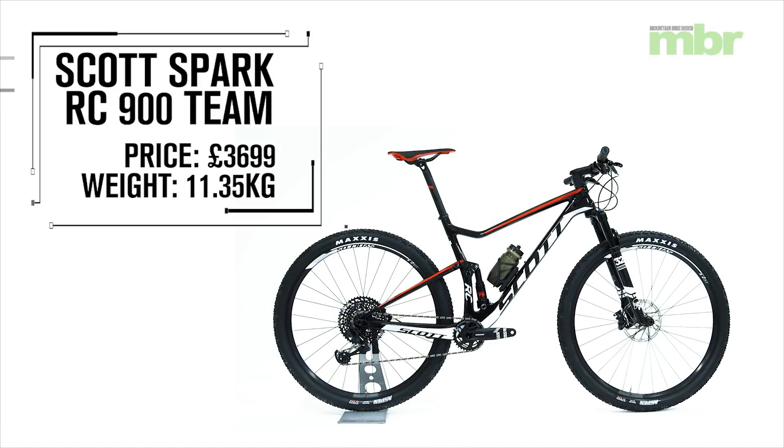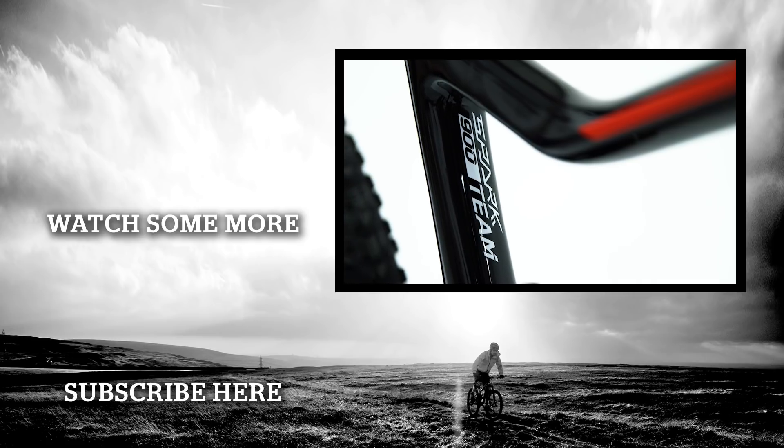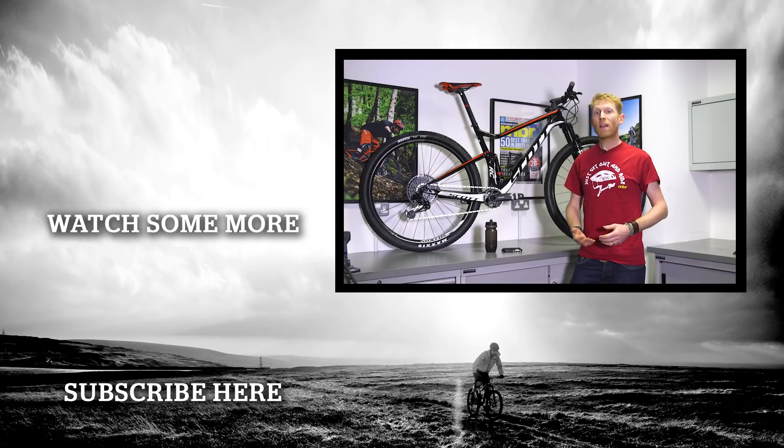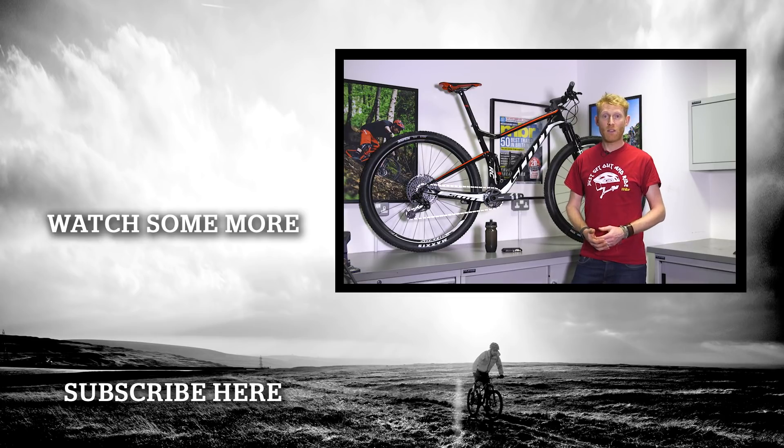So there you have it — the Scott Spark RC 900 Team. We're going to put this up against quite a few other bikes in our upcoming group test, and we can't wait to get it out on the trails and give it a thorough thrashing. Thanks for watching, and if there are any other bikes you'd like us to unbox, please put it in the comments below — and don't forget to subscribe to keep on top of our latest video releases.